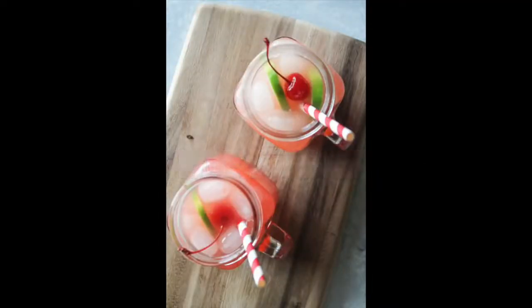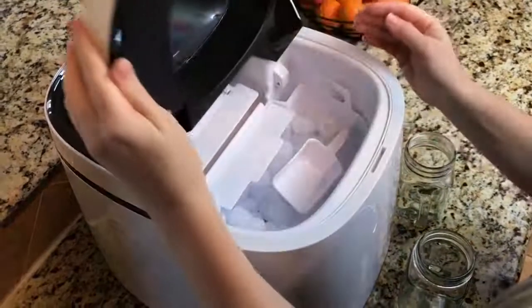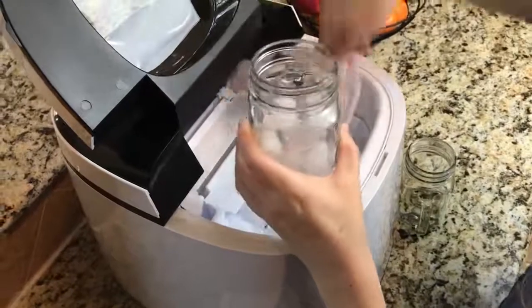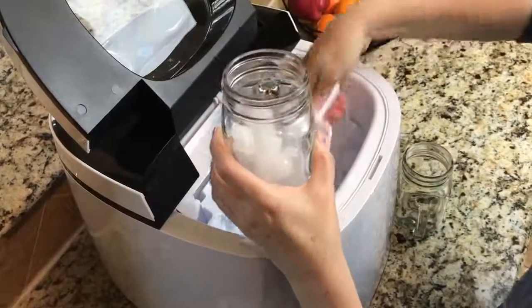The first one that I'm making today is the Virgin Shirley Temple — this is one of my most favorites. I'm gonna grab some ice out of my awesome NewAir ice machine, and the trick is to fill up your cup about halfway full of ice.